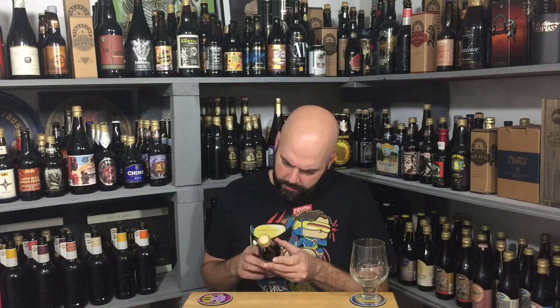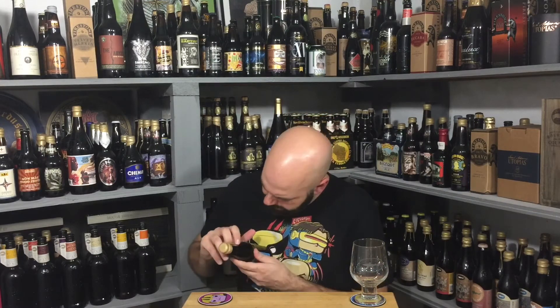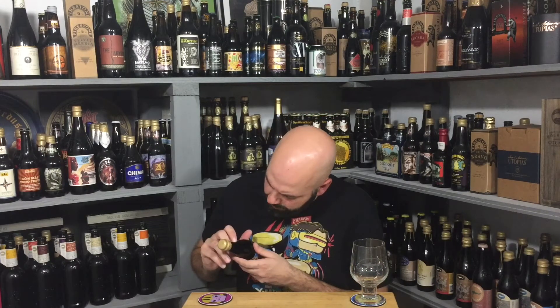This is Dogfish Head's Wood Aged Bitches Brew, and it's 9% ABV. It looks like it's from early 2018, so approaching three years old.